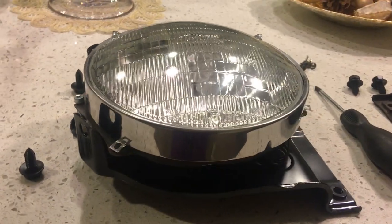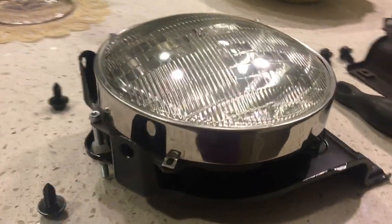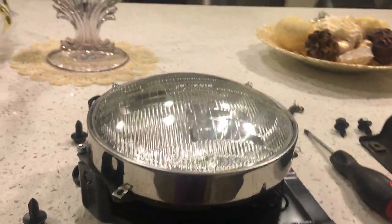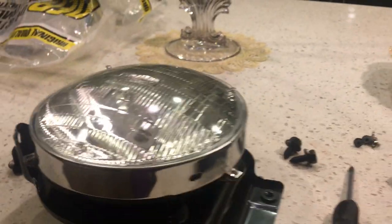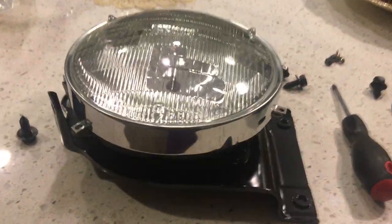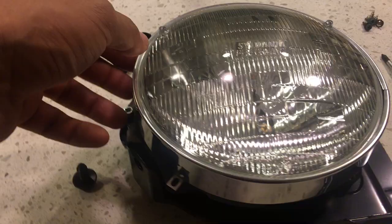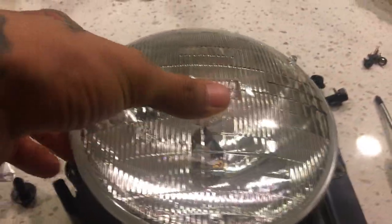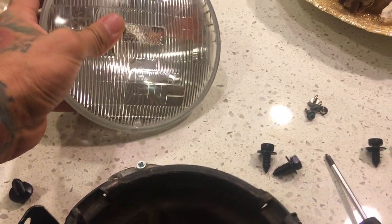We're going to cover the bucket housing for the headlights on a majority of the older 1970 through roughly 1980 vehicles. A lot of the bucket light housings consist of halogen lights, which are these round lights with that type of plug. I'm going to show you how everything goes together.